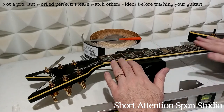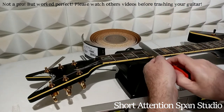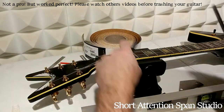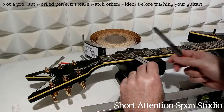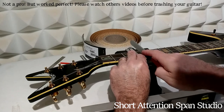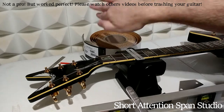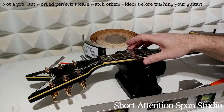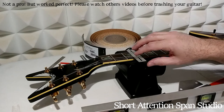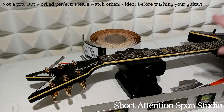Once leveling is done, the frets square off at the top, which is terrible for intonation. You need a crowning tool, which you run up and down the fret. I would highly advise taping up all the wood with regular masking tape rather than going one fret at a time. This tool removes material on either side so it's not square but more of an actual rounded fret — that's what you want. Then come behind it with progressively finer sandpapers until you get a smooth finish, and use steel wool to make it high gloss. Tape everything in between each fret to make sure nothing happens to your neck.